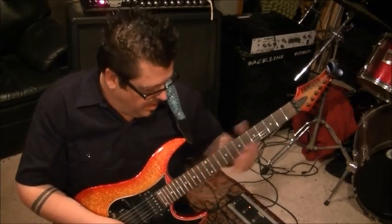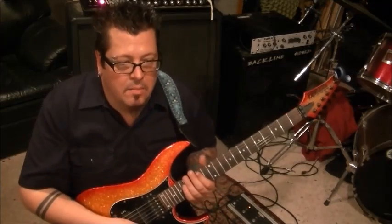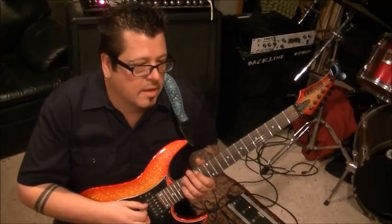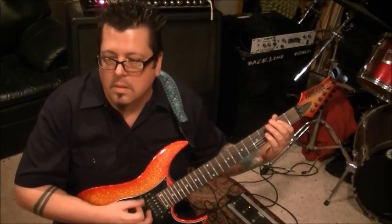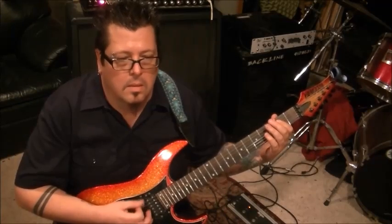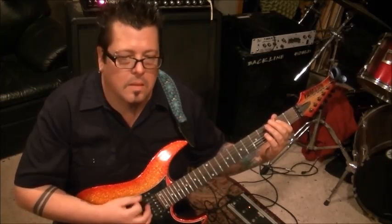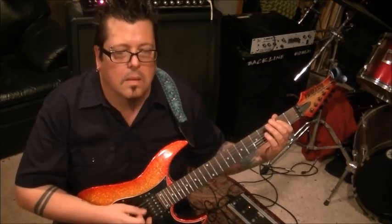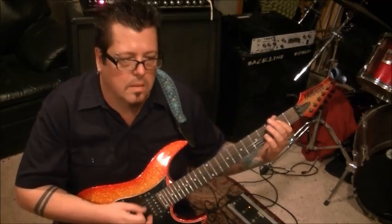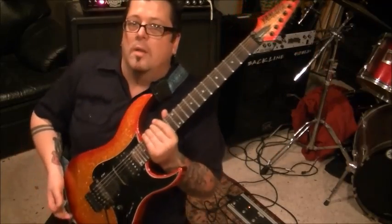So from the get-go, the very first thing that Mick's doing here is a slide. And what you want to do is go 14th fret on the A. Actually, maybe I'll just play this first section for you and then we'll break it down. Here's what you got.